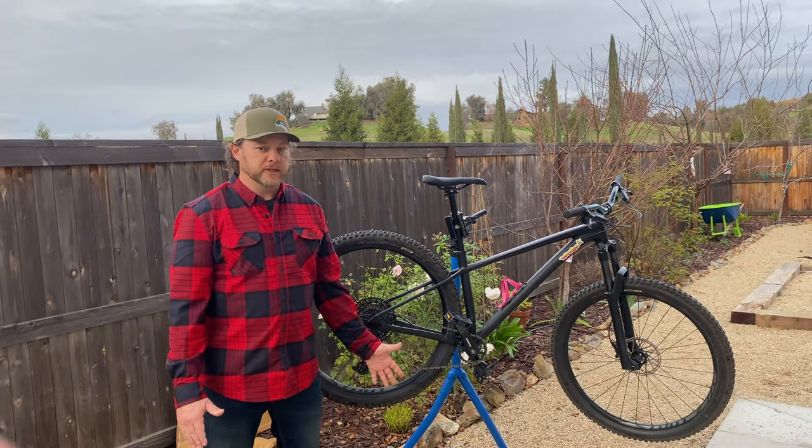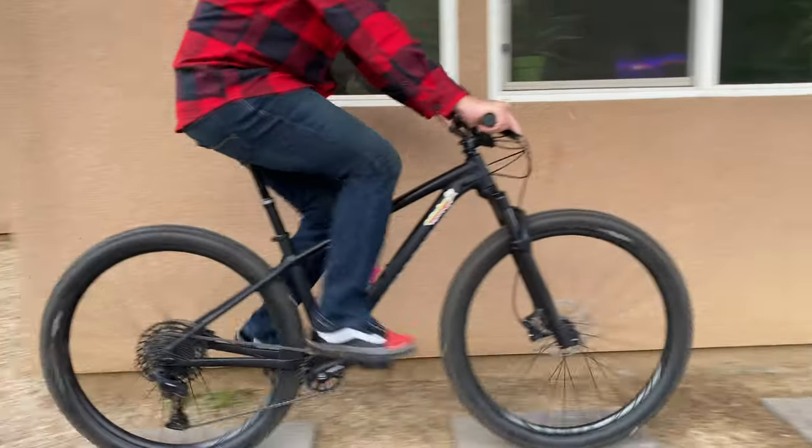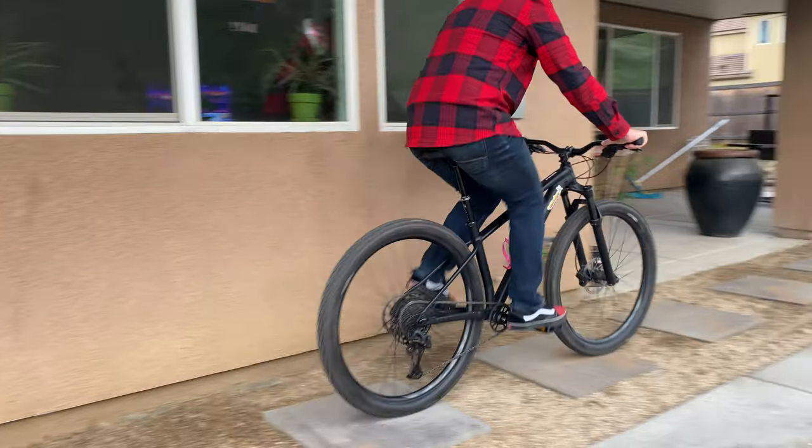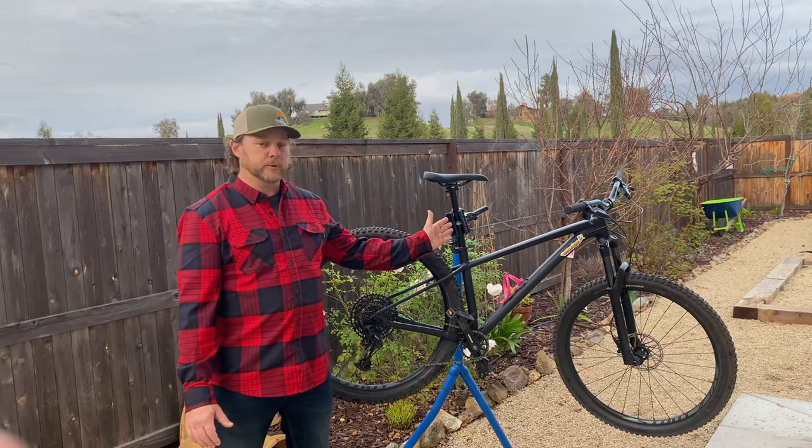This thing has the potential to be a complete game-changer. Essentially what you're getting with this post is 40 millimeters of rear suspension. That doesn't affect pedaling because it has nothing to do with the rear end of the bike — it's all in the seat post.